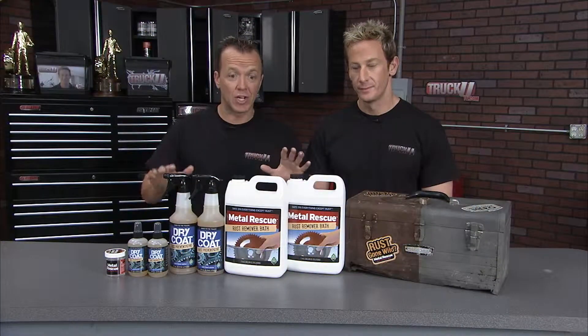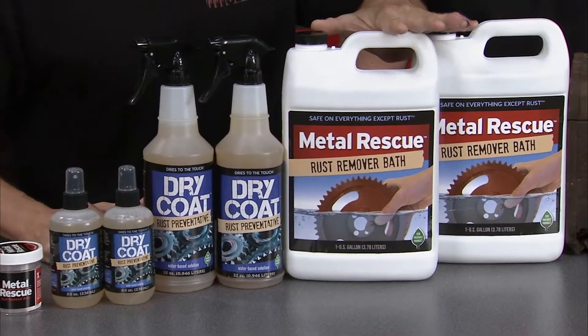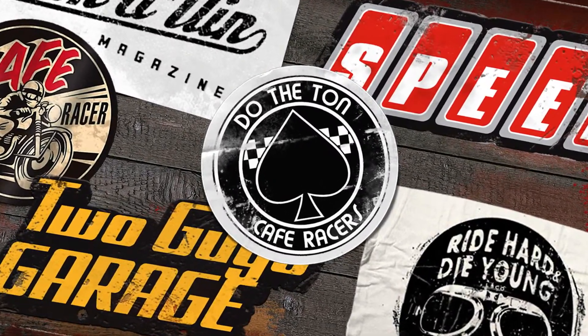A must-have tool in any shop or any garage — the products from Workshop Hero: the Metal Rescue Rust Remover Bath and the Dry Coat Rust Preventative. Willie B from Two Guys Garage. This literally makes you a hero in the workshop. It takes all that labor and the wire brushes and all that stuff — those are right out the window. You just soak it, go watch a football game, come back and all the hard work's done.